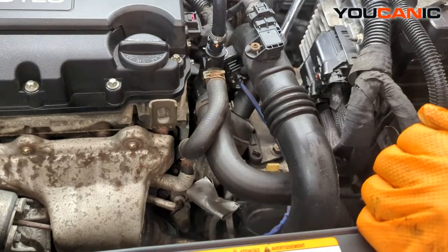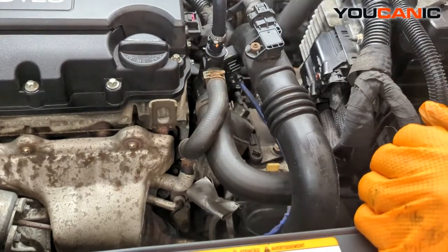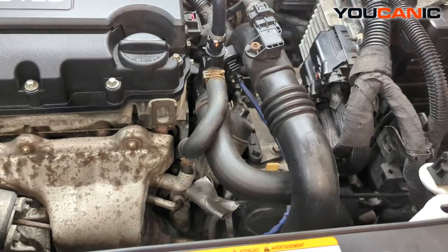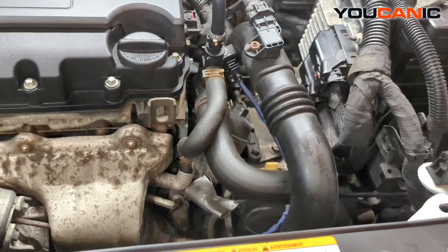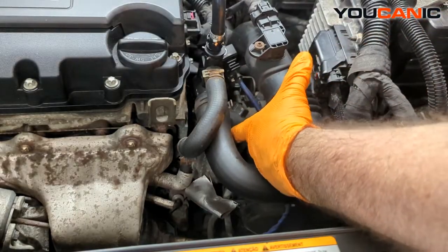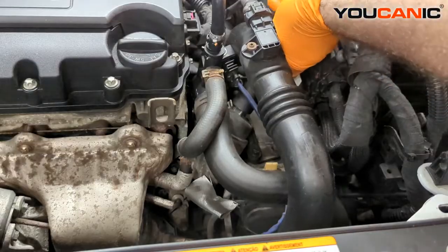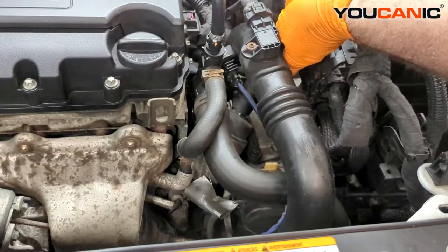There we go — it's pretty tight. You want to get it nice and gentle; otherwise you'll need to get a new plastic shield. Just get it fairly snug. Once it seats up against the housing, the O-ring is what keeps the oil from passing.